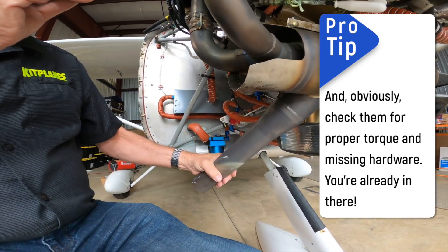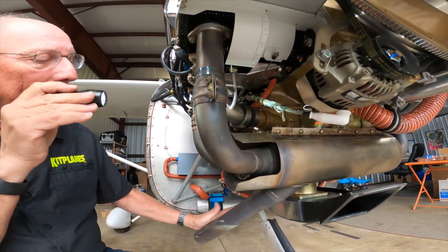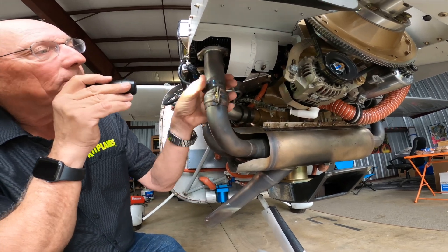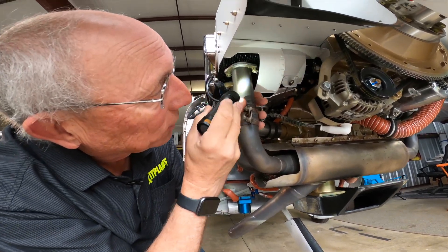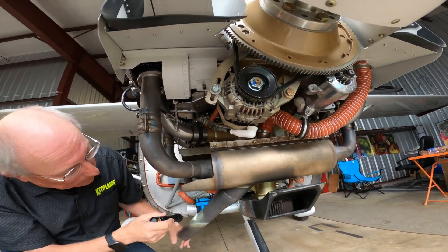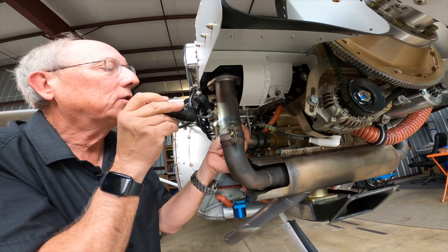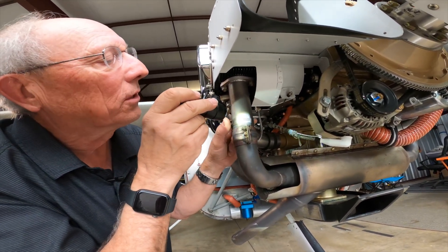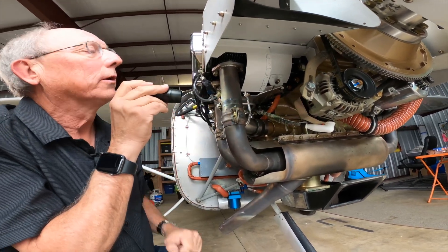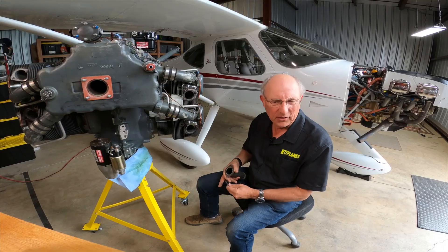Grab the biggest lever arm you can and give the exhaust system a shake to see if something moves. There shouldn't be any rattles, there shouldn't be anything terribly loose, and it should be tight on the engine. Look for anything that could be a problem, including things clamped to the exhaust system like EGT probes — make sure that they're tight, not moving, and that they're not wearing anywhere.